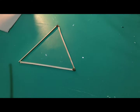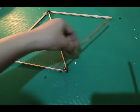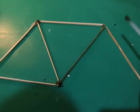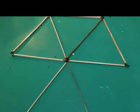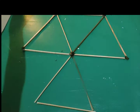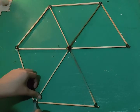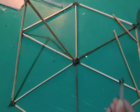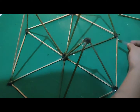First, I made a triangle shape using barbecue sticks and glued them together. Next, I cut 3 triangles to make a stand to put the cardboard on. Then I cut the cardboard on top.